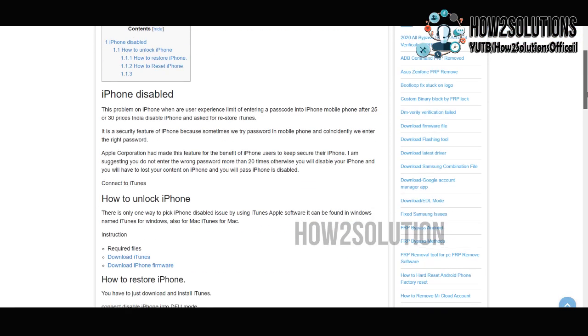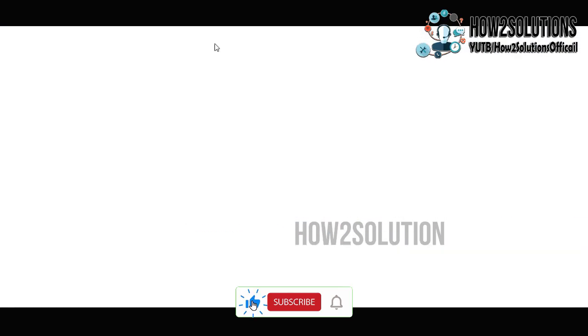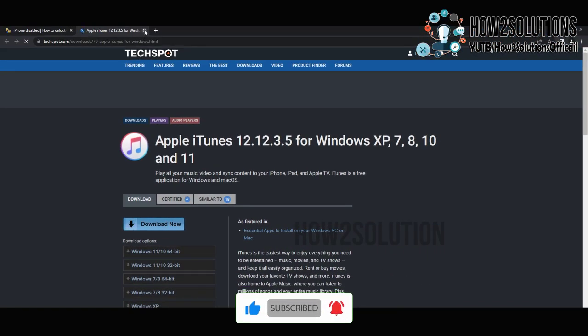You can see here, this is iTunes. Just right-click and open it in a new tab. Just download this. I have already downloaded and installed this application.